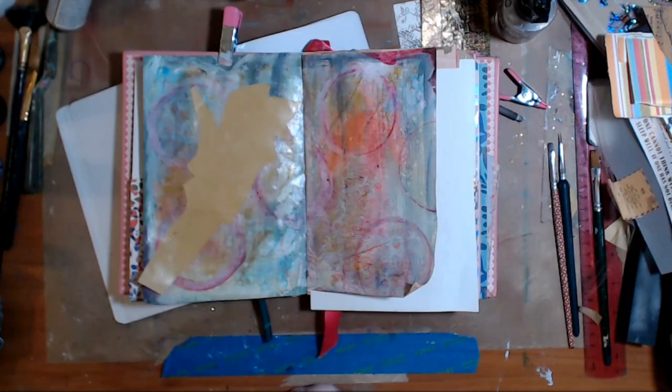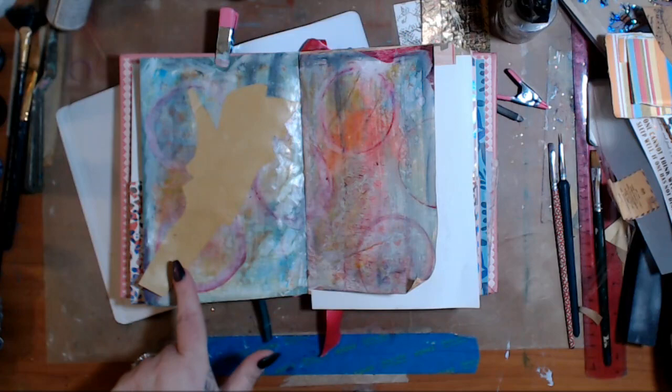Hey guys, how you doing today? It's me, Kelly. So I was asked about doing photo transfers and that type of thing. So I prepared this ahead of time. If you've been watching me, this is the thing I cut out of here - the rose.